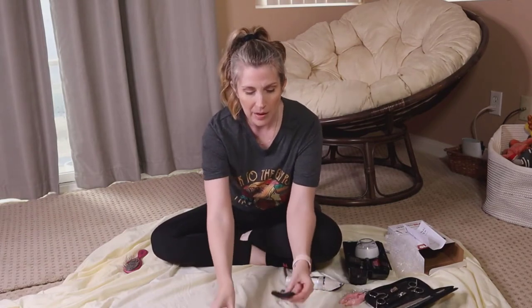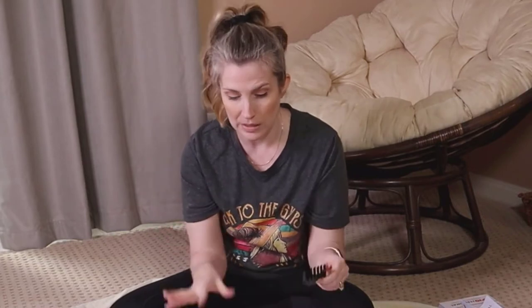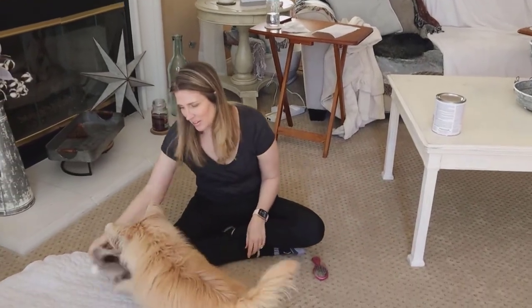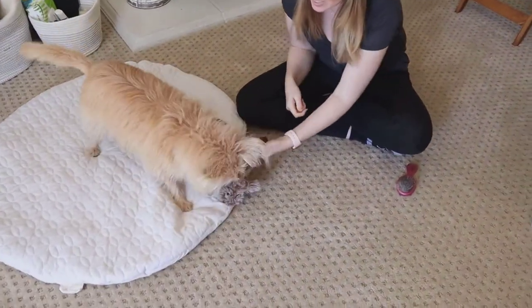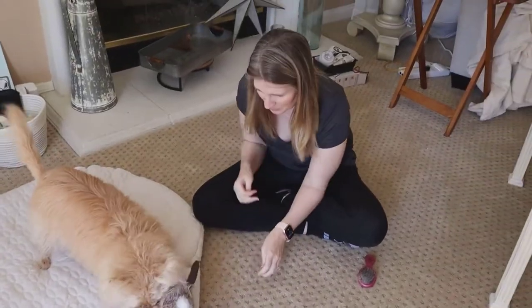If you're unsure about what clipper guard size to use, I recommend starting with the largest and then working your way down until you get to the length you want. Another really key thing about grooming your dog at home is to work with your dog — move around your dog, don't move them around a bunch. Play with them before you get started, get some exercise in, maybe feed them their meal, take them for a walk, get them good and tired, and then start grooming.